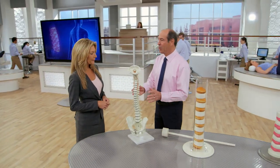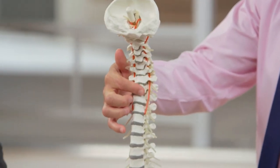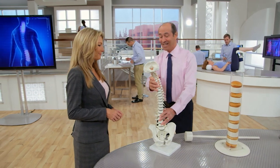What we're looking at here is a beautiful, healthy spine. In the front, we can see these white representations are the vertebrae. In between, we see the discs that allow us to move backwards and forwards, side to side, to rotate.